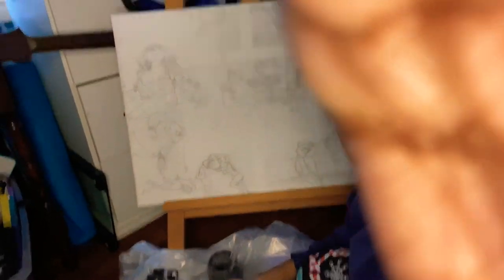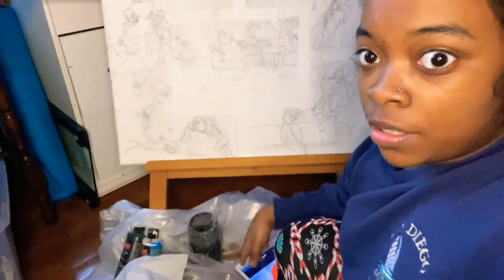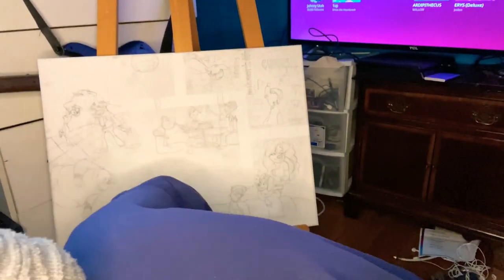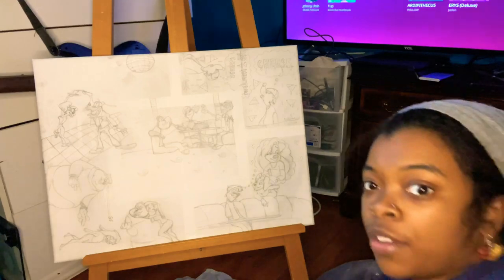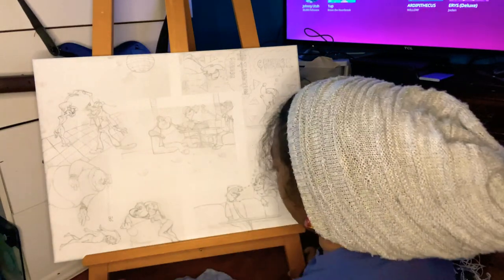I'm not sure if you can see, but yeah, I have all my paints down here. So weird, but yeah. So I'm chilling down there and we're about to get started on this piece.